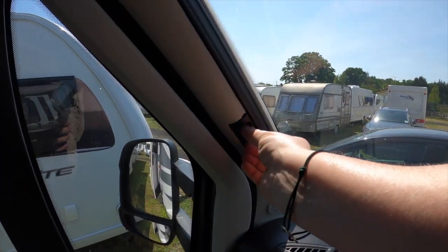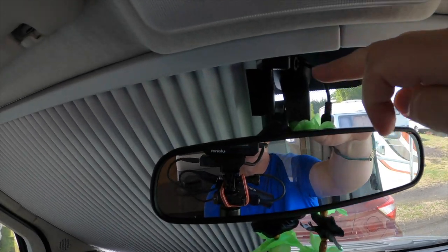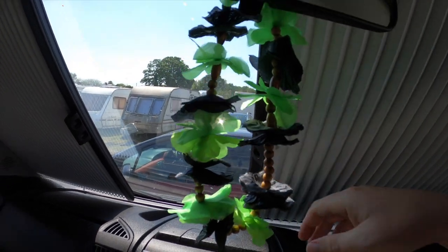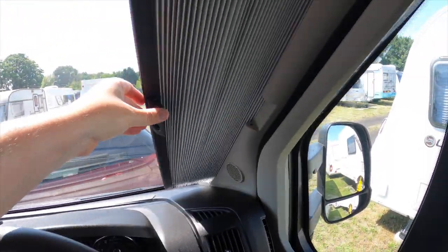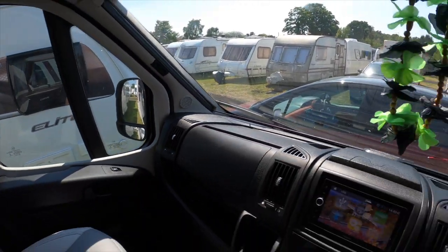Something else you need, particularly on a hot day, is some blinds. These are rather neat — I like the fact that because it has to miss the mirror, it allows you to have a camera cable sticking through, because we have a camera running whenever we're driving. They just simply click together and we have the same for the side windows. We'll keep them open for a bit so we don't make the recording too dark. I have been told these blinds are very expensive, so you need to treat them with a little bit of care.